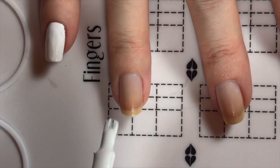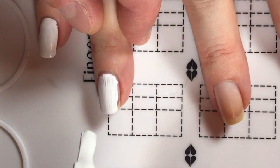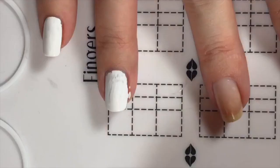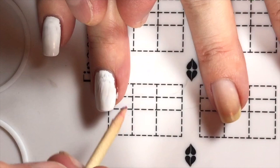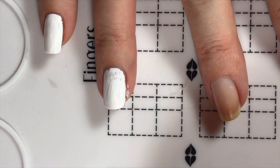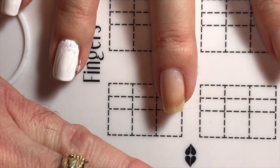Cory is going to start painting and we'll see how he does. Oh, you got some on my finger skin. Right there — you go like that and wipe it on your paper towel. If you guys have any questions, just let us know.